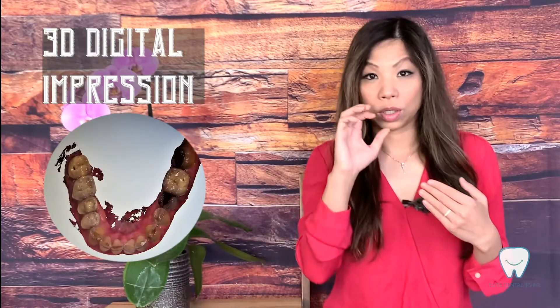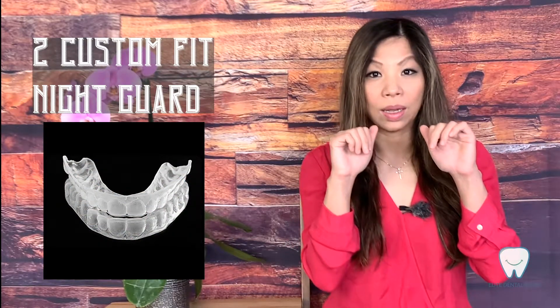The second type is the custom-fit night guard made in a dentist's office. In the dentist's office, you might take a mold, or like us, we use digital impression — we scan your teeth and then send it to the lab. The major difference between those two types is the fit, so the custom-fit night guard will fit better in your mouth.